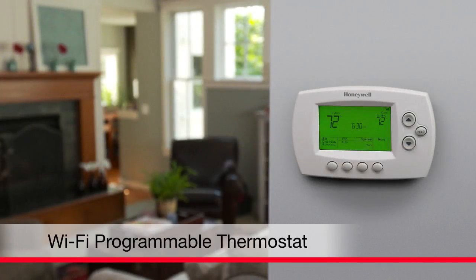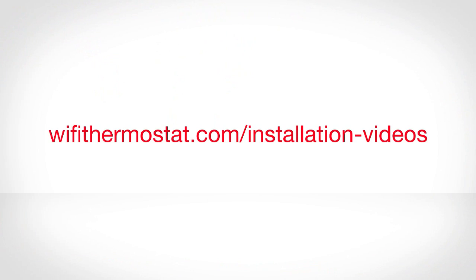Congratulations! You are now ready to start enrolling your thermostat with your home's Wi-Fi network. For assistance with this process, watch the Connect video on wifithermostat.com.